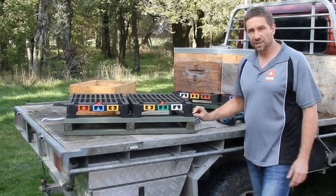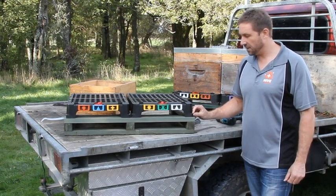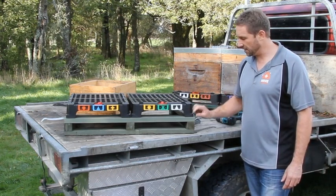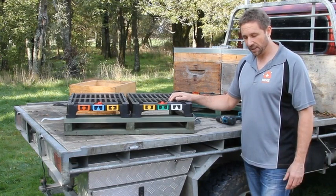When using screws it's probably best to use stainless steel screws. In my experience, zinc-plated screws will tend to crack and the boards will potentially fall off later on. The stainless screws are much better and will last longer.